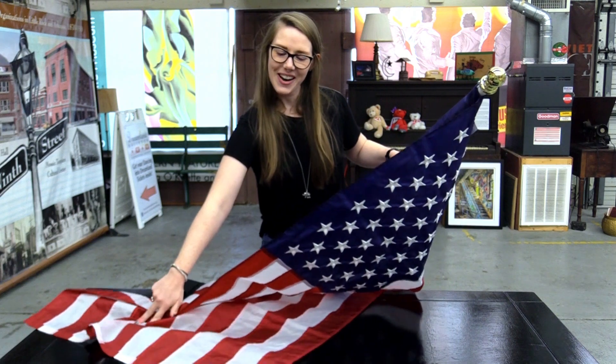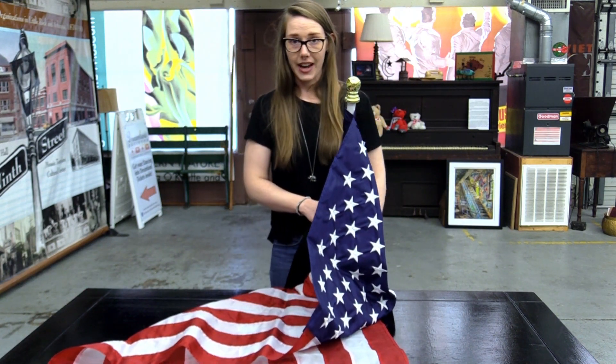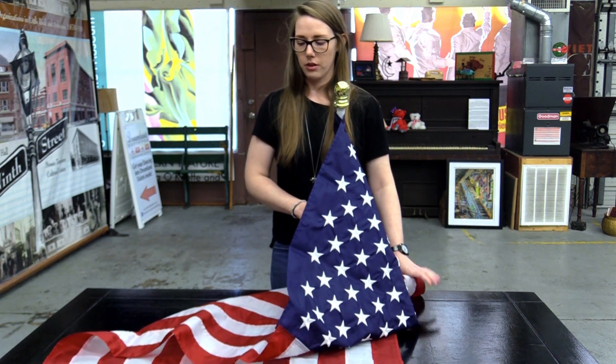Always make sure that your flag doesn't touch the ground. So we're just going to lay the flag on the table and prop up the pole on the floor.